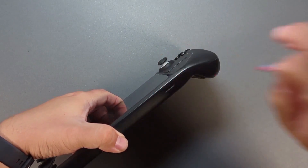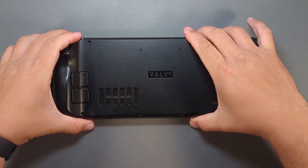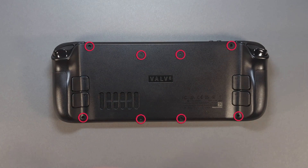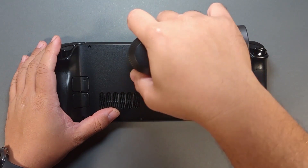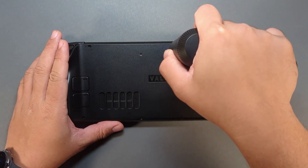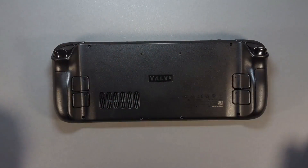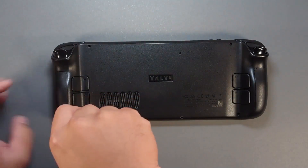Remove the microSD card. Take out the eight screws from the back plate. Start with the four middle short screws and move to the four outer long screws.